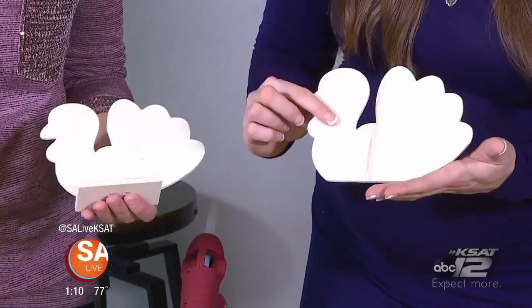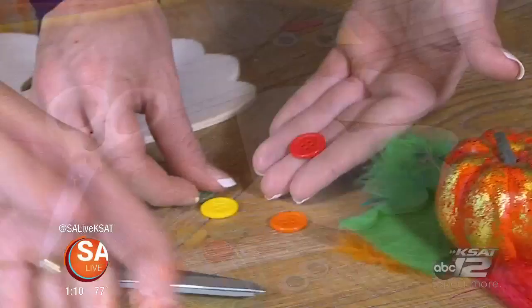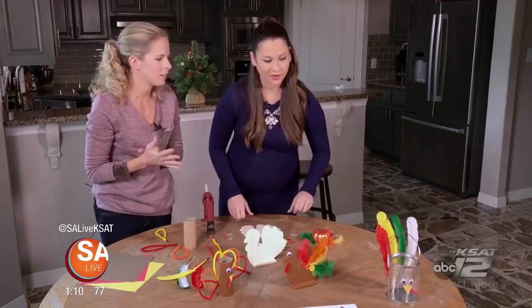They just start out as basic plain wood, so your options are endless for how you want to decorate these. You can use paints, markers, glitter. I used some feathers — some of these little turkey feathers — and then some buttons. So you can get creative, but that's just one idea of how you can decorate those.